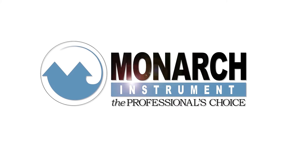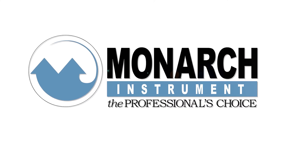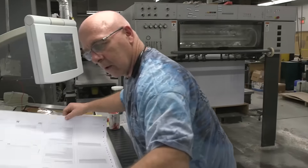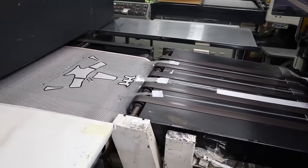Monarch Instruments has been providing high-speed rotational measurement tools for industrial applications for over 40 years. As the professional choice serving the test and measurement industries, we support print manufacturers and converters with innovative products that respond to their unique requirements.